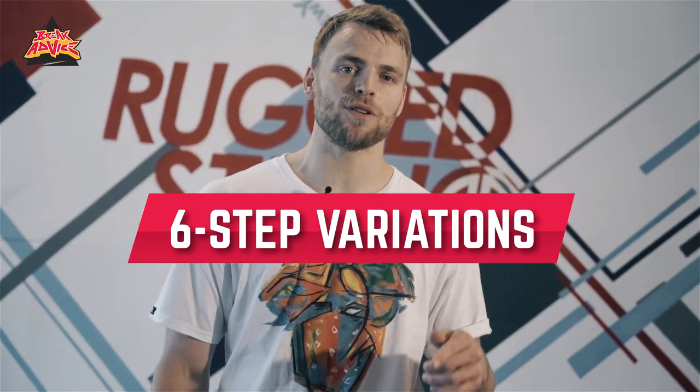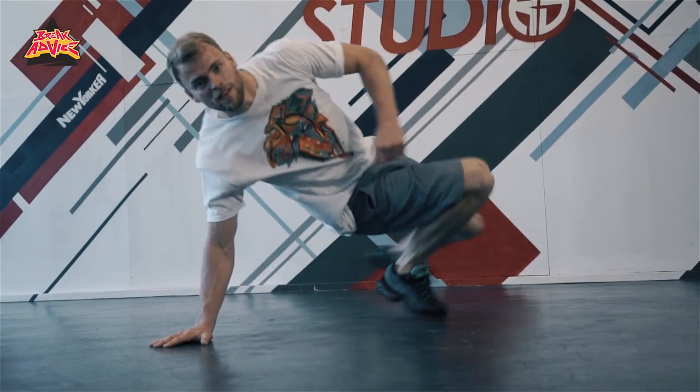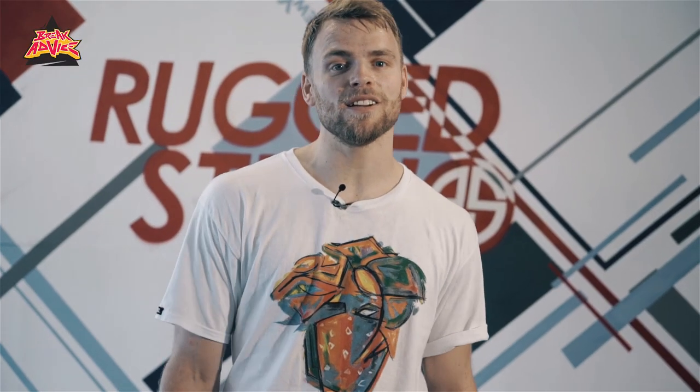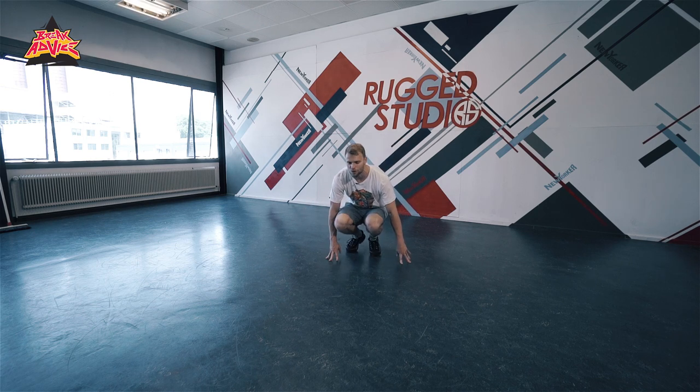Today we're gonna learn a little variation to a 6-step that I learned from DJ Renegade, and I added some stuff to it. I think a lot of people do it around the world, but maybe not everybody knows this basic. It's not really a 6-step as in 6 steps, but it looks like one — the flow of it.